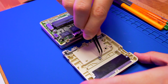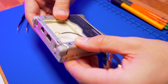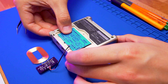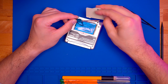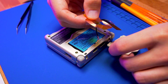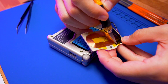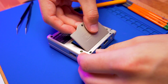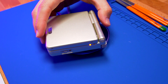Now all we need to do is reinstall the rear shell. Don't forget to reinsert the retaining nut back into the shell for the battery door. My intention is to put the charging receiver on the battery door and secure it with some Kapton tape. We now have wireless charging capability for the Game Boy Advance SP.